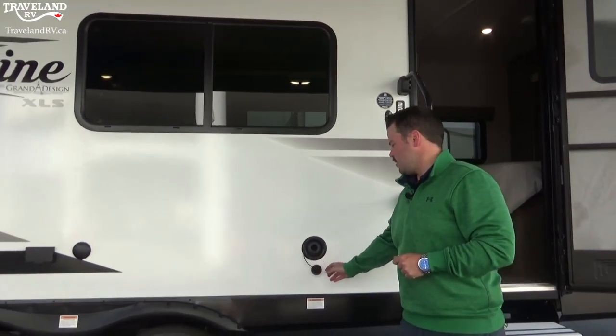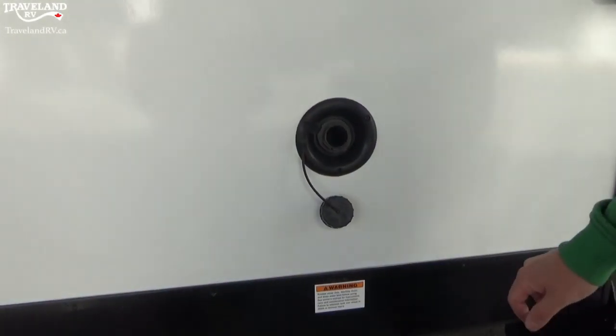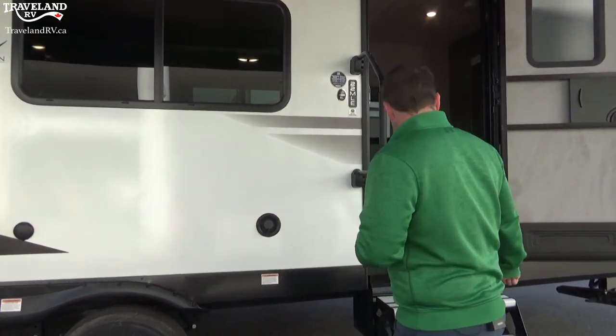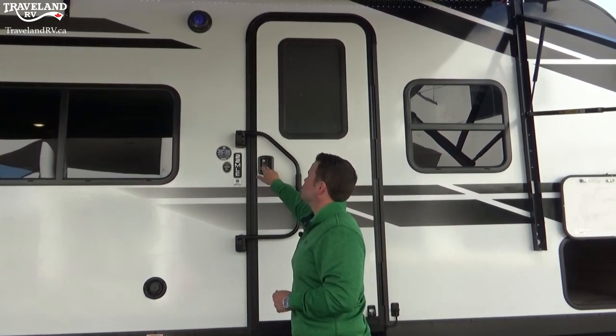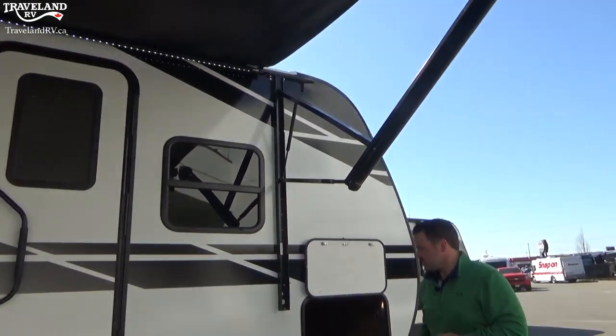If you're in a spot without access to pressurized water but you want to fill your tank, you do have a gravity fill. Lots of people take these out into the middle of nowhere — if you have a good clean fresh stream nearby you can use five-gallon buckets and gravity-fill your tank from here. If you do have pressurized water you can stick the hose in there, and it has a vent that will let you know when it's full because water will start coming out. Your two outside speakers I'll show you how to use from inside.